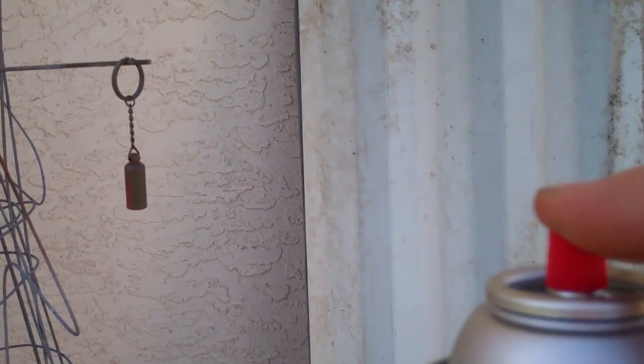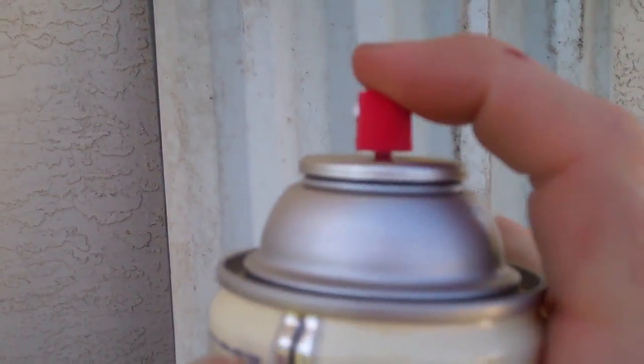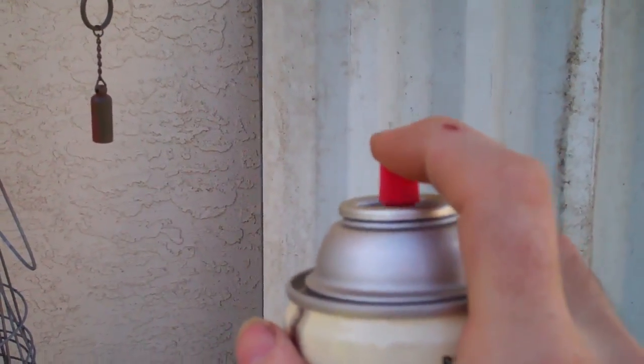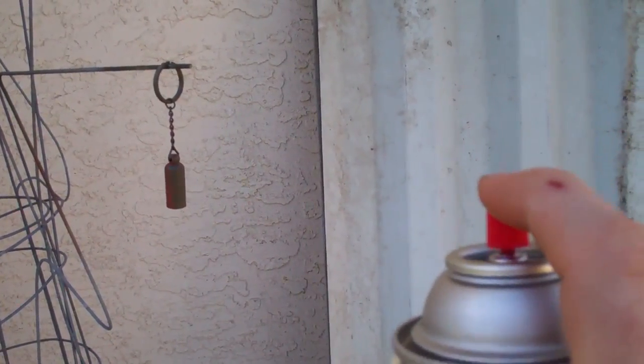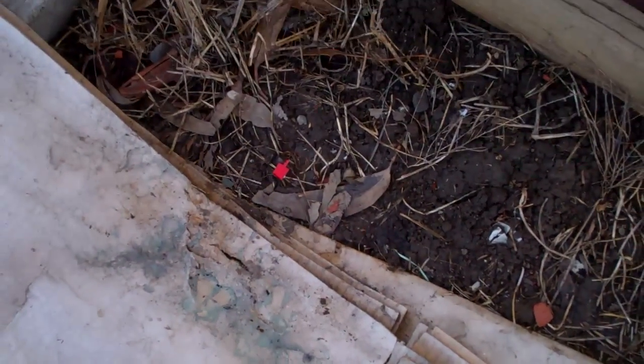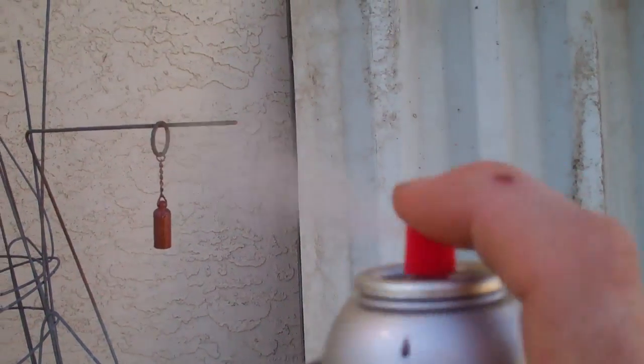The spray can is misbehaving — why when I aim it at what I want to paint it doesn't spray? The top just popped off. Now it's working. There's a trick you can do: turn the can upside down and it will blow out just the compressed air without paint, cleaning out the nozzle. Then you can just stand back and spray it. That's probably enough — it doesn't need much stone texture.